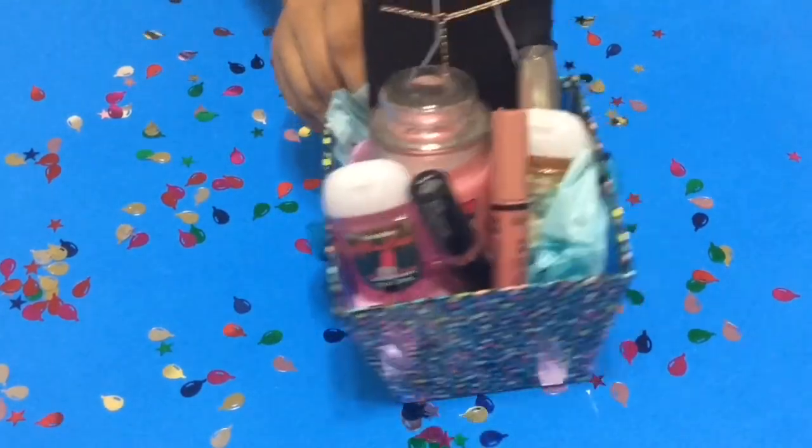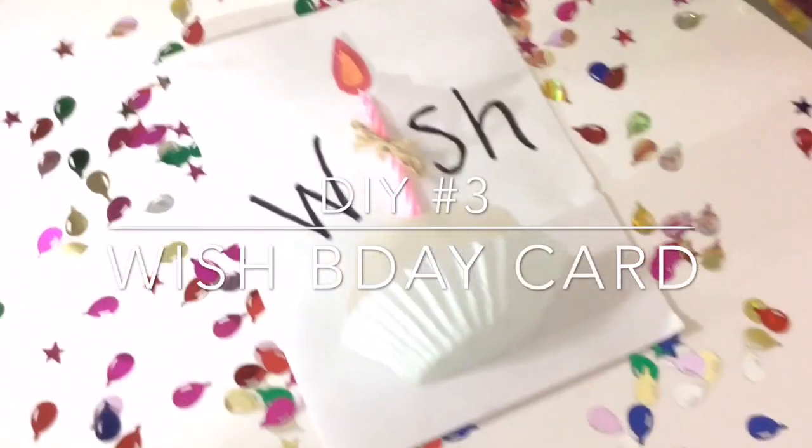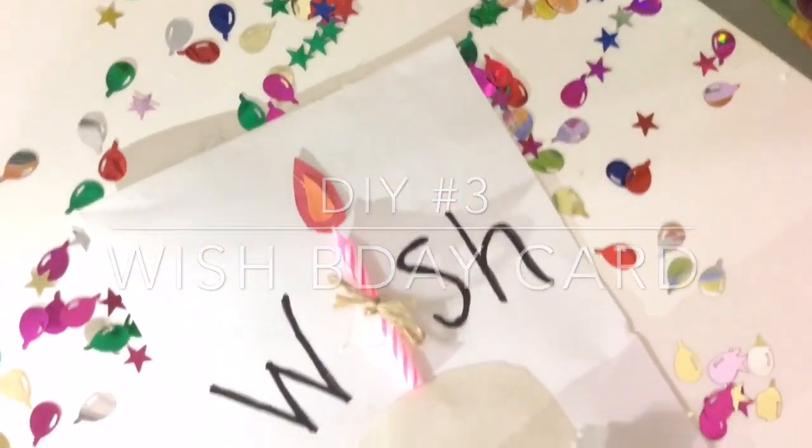It's super cute and easy. I'm putting in lipsticks, candles, jewelry, and yeah. Also, if I sound weird it's because I'm sick at the moment, but I still wanted to get this video up for you guys. Our third DIY is this wish birthday card.